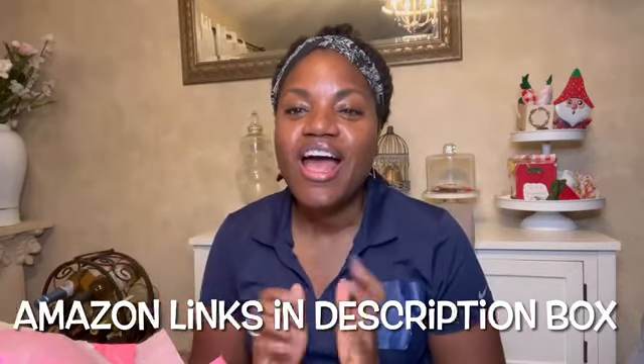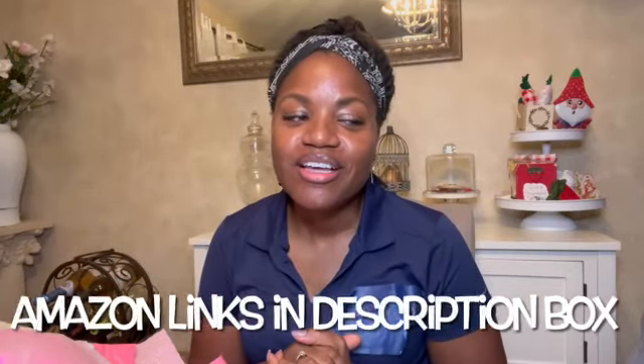Hi friends! I have a haul — a cumulative haul. I've been meaning to post a haul for the past few weeks. I've been putting it off and then I go shopping again. So let's just get into it.